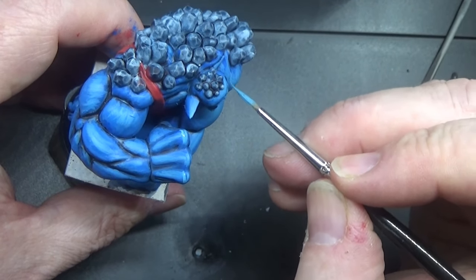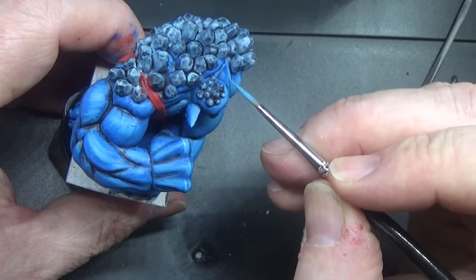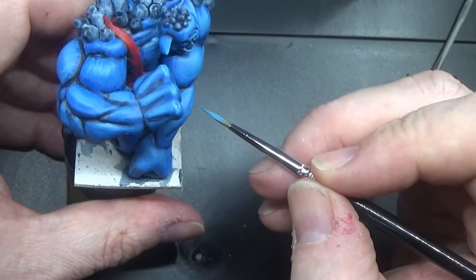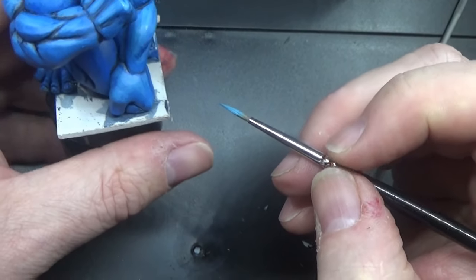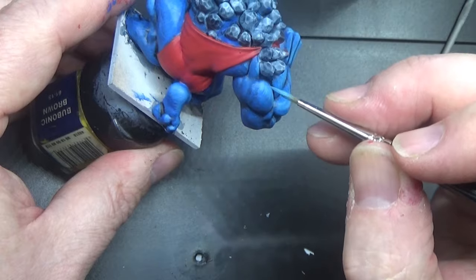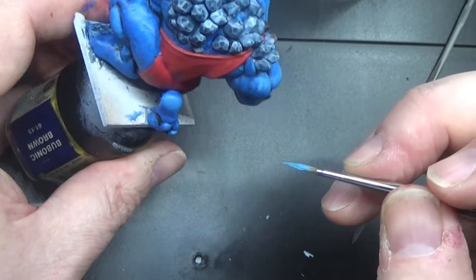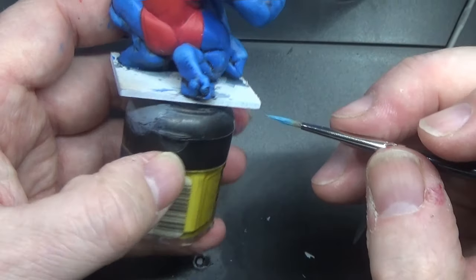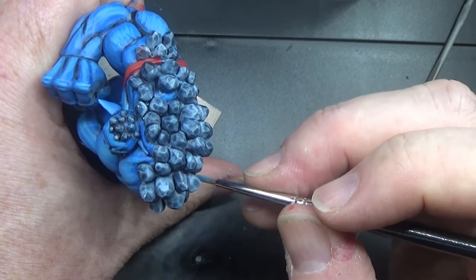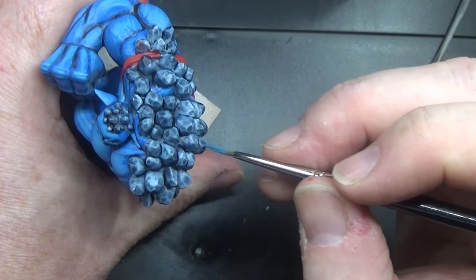That will do. I've just noticed there's no highlight on that leg at all, so I'll go back into that in a moment with that medium colour.